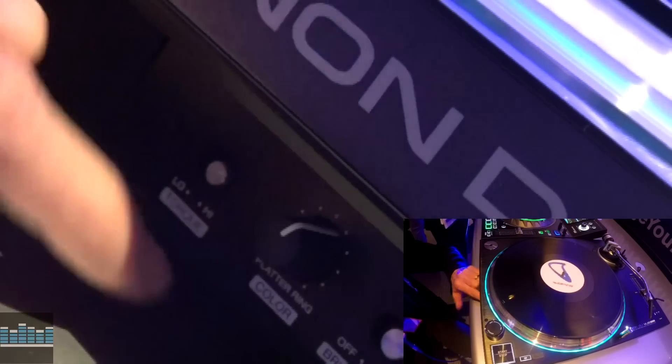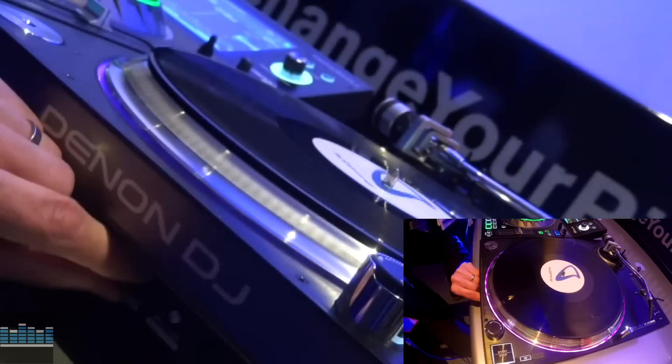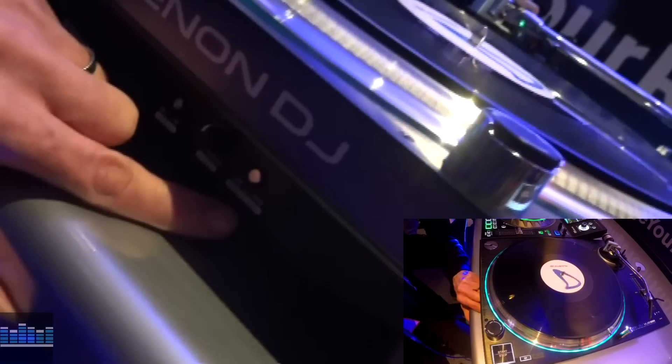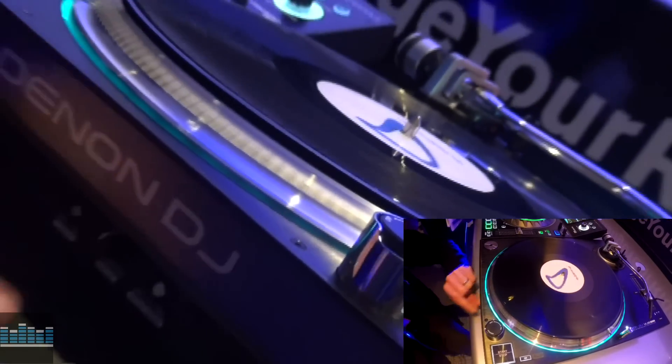Also, you can change the colour of the platter ring — you can probably see that at the top there. I've just changed it from different colours. But if you find that's too obtrusive on the night, you can turn down the actual intensity of the light or switch it off completely.